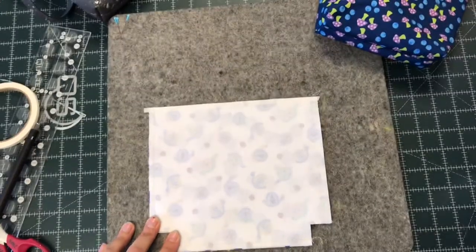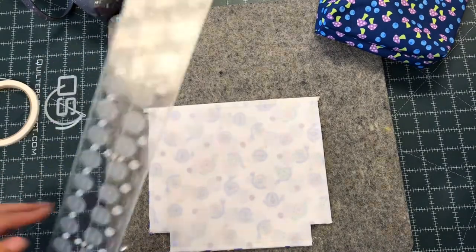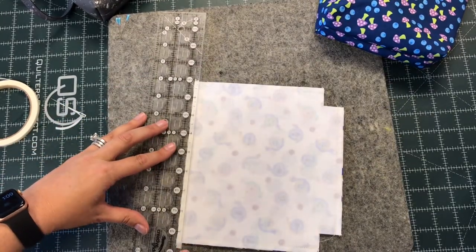So now comes the pen and the ruler. I've left my paper on so I have my fusible. What I'm going to do is place my ruler right on the edge of the paper — so a quarter of an inch down from the edge.